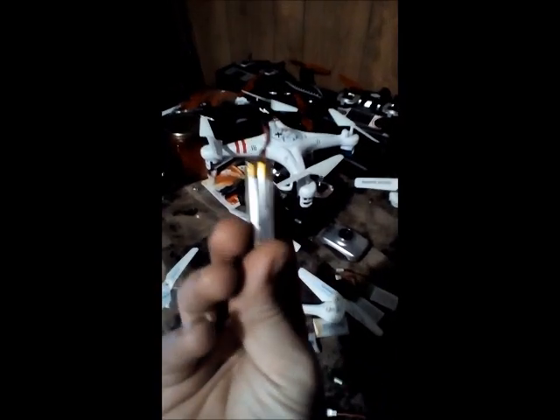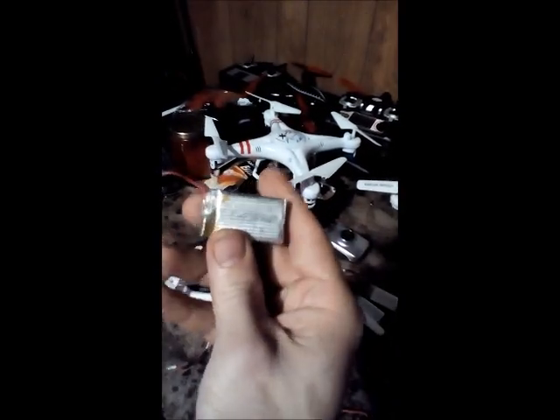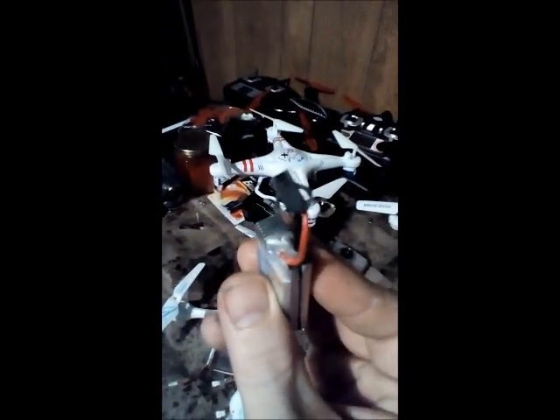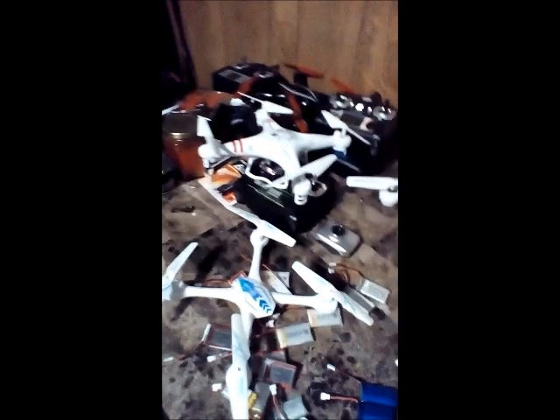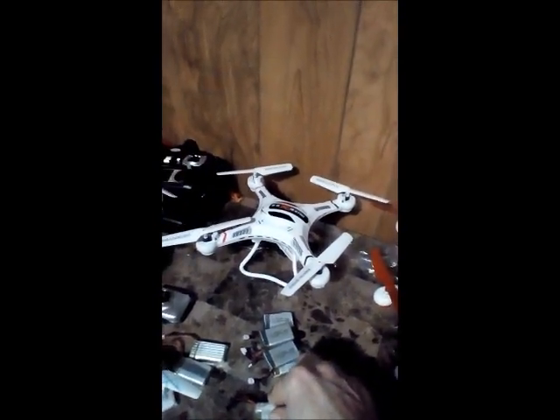Just to show you one more thing — a double-stack battery. That is a 7.4V 500 mAh and it has a special clip that goes to this drone, which flies extremely high and extremely fast.